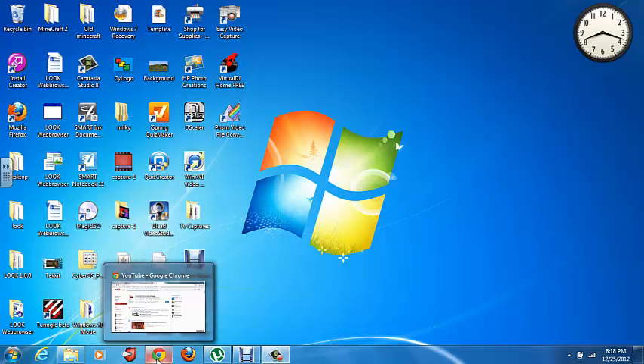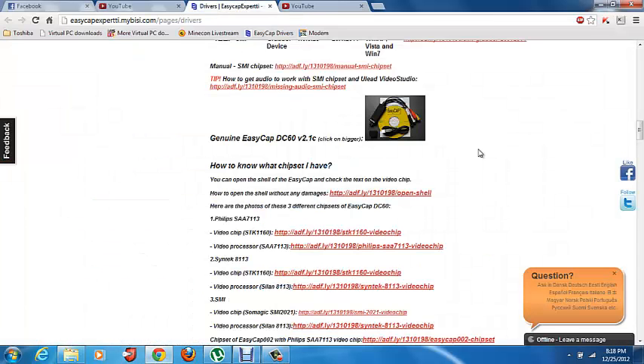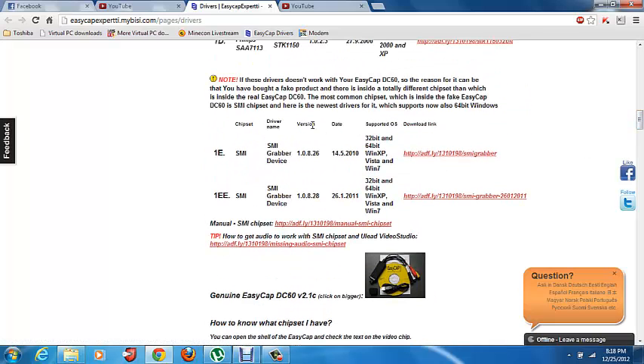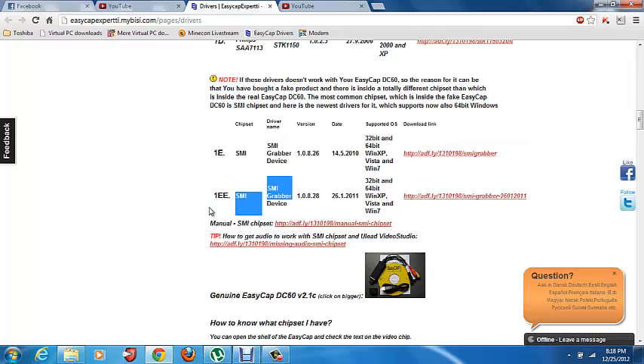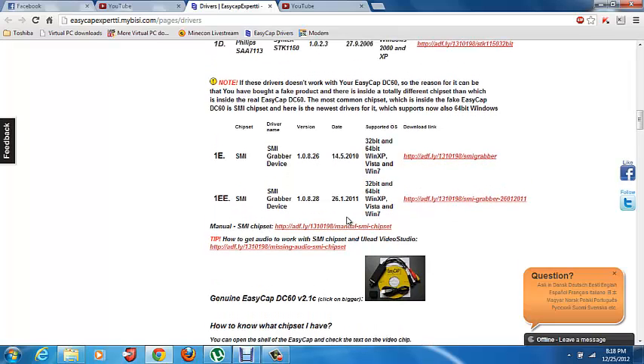I just don't want to overdo it with the tutorial. Go to this link — I will put it in the description — and download this. I downloaded the SMI chipset driver. Download that one. Don't worry too much about the other one. Just go through the install.